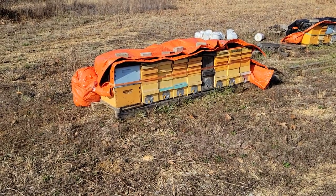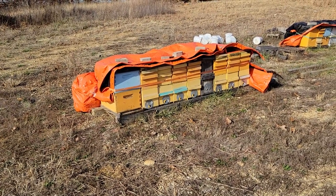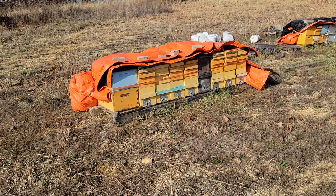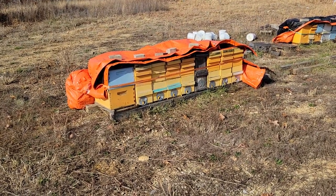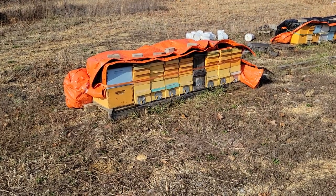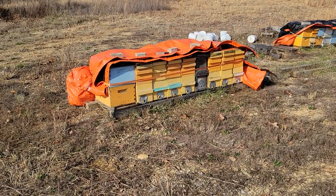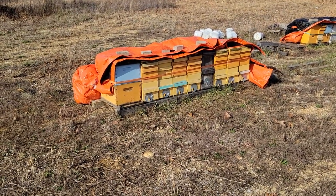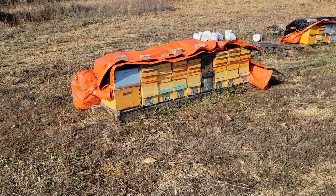I'll try to post a few videos this winter as time and weather allow, but there really isn't much to see right now. It's not the time of year to go opening them up and breaking propolis — you just leave them alone. If they're queenless there's not really anything you can do, but the only things you can do are add feed if they need it and try to keep them warm and out of the wind. We'll catch you guys on the next video.